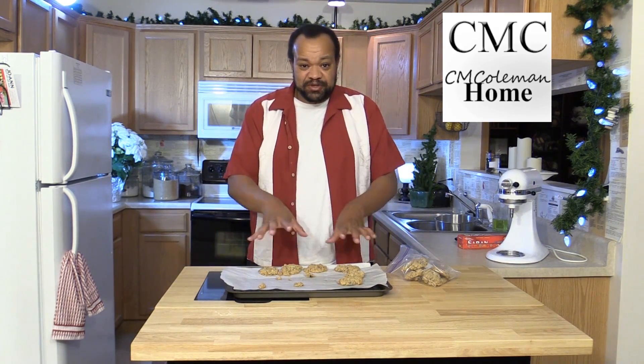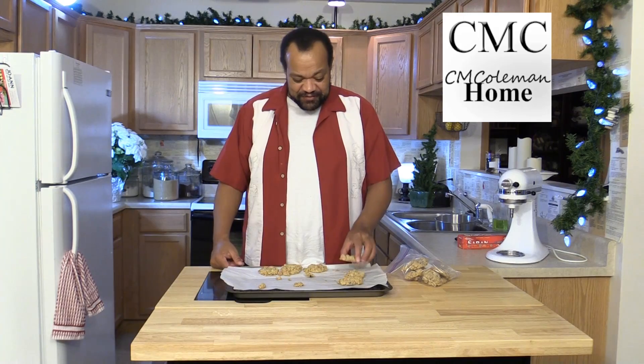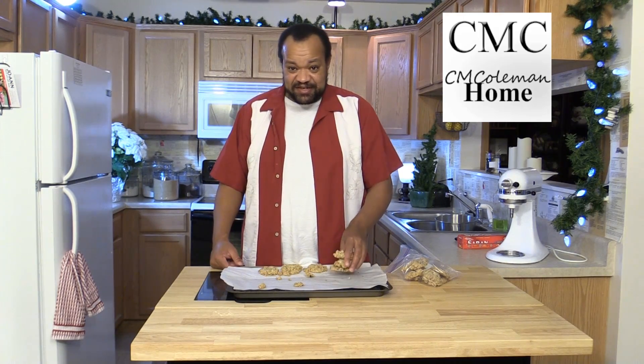A lot of people just take their cookies and put them in the container and then freeze them. And then what do you get, especially if it's a moist cookie, you just get this giant blob of cookie. We don't want that. We want individual cookies, and these will stay as individual cookies.